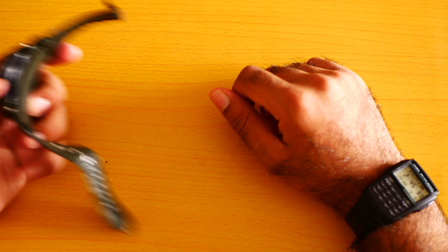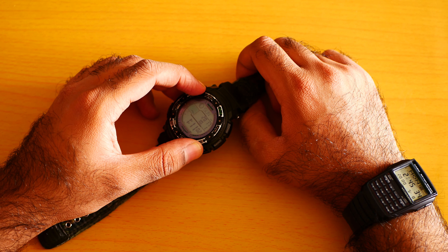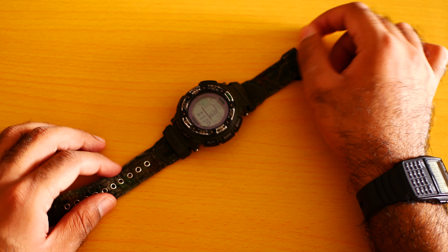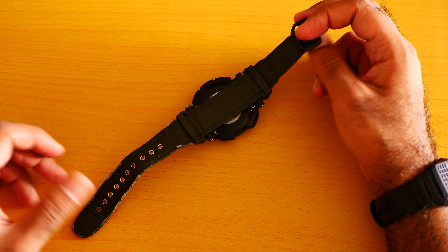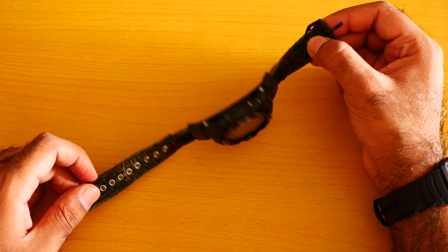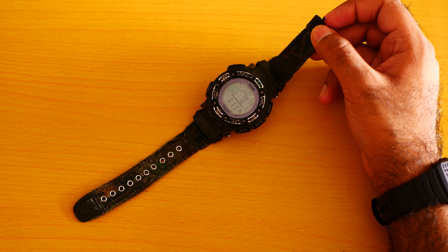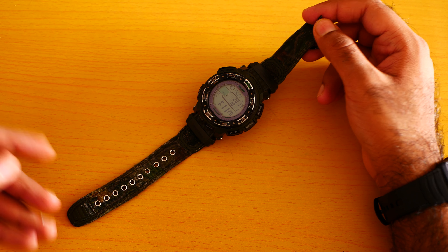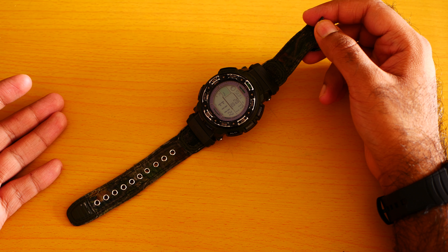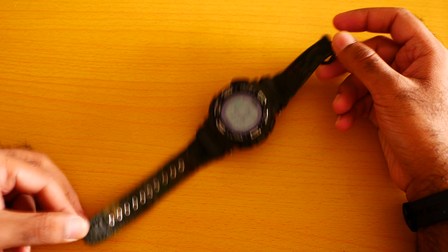This Casio ProTac was also allocated to the Australian military. Finding this color camouflage Casio watch is rare — if you're going to get it brand new it will cost 600 to 700 US dollars. I cannot guarantee that, but it has become a really very rare watch due to the camouflage pattern.